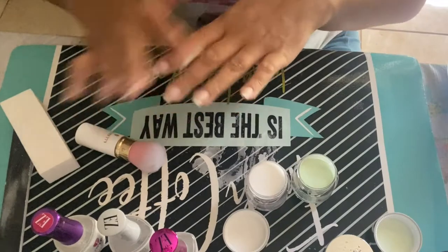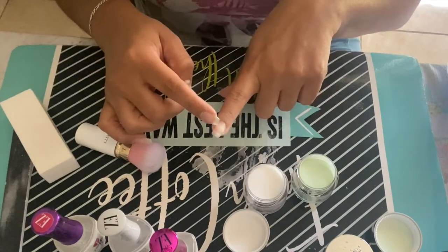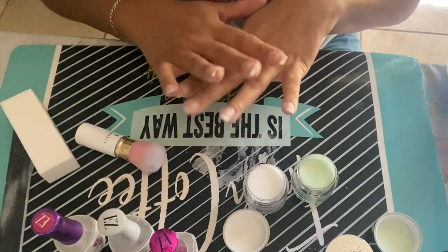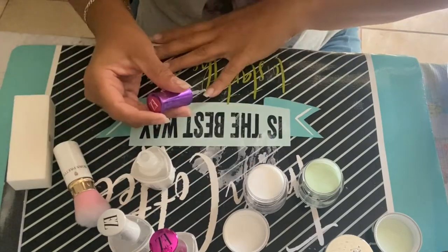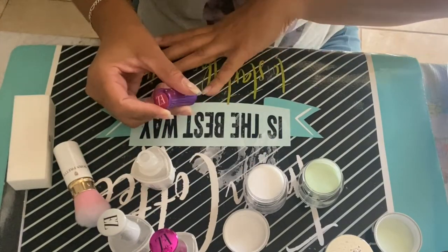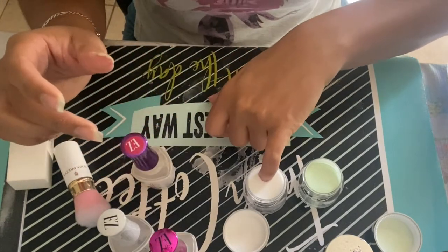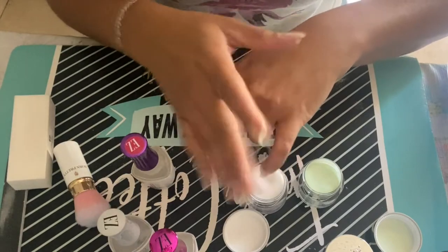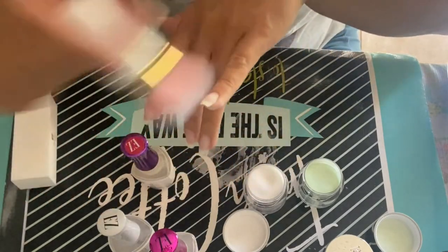Now how I like to start is by applying the clear coat first, starting from the middle of my nail down, that way everything applies nice and smooth. We start with base coat which is number one, and we're going to do half down and apply some of the clear coat, dip in there, remove the excess. And this is the first coat.